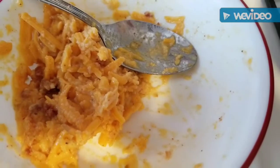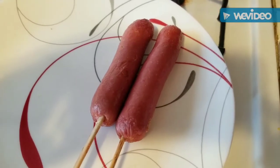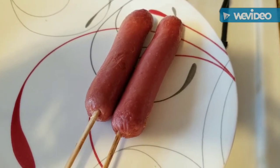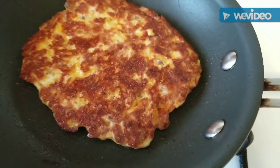This is the mixture from yesterday, the only thing I added different was the bacon bits. Here are my hot dogs — they are on a stick. I put them in the microwave to cook them and then I'm gonna wrap them in my little creation here to see if it works.